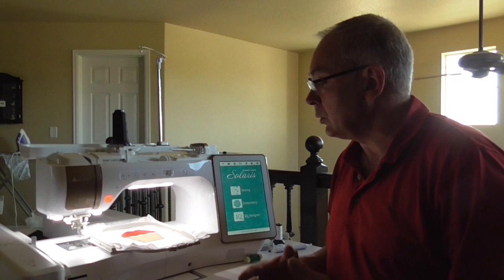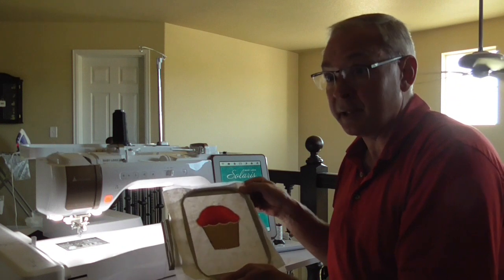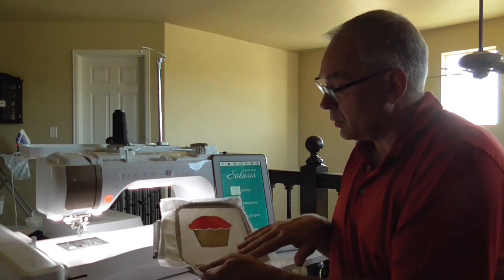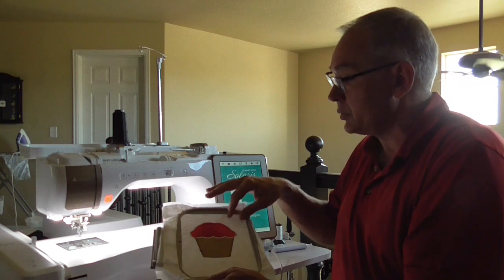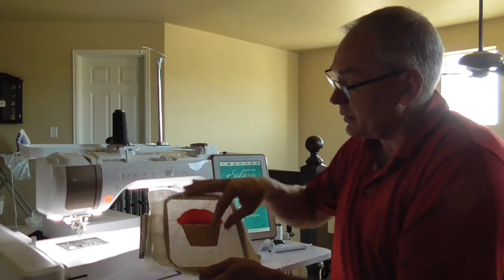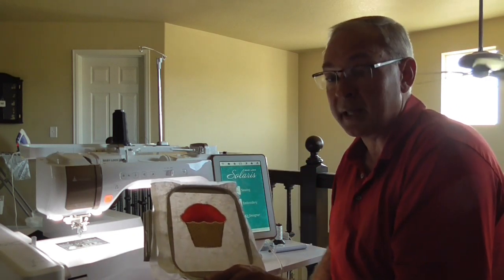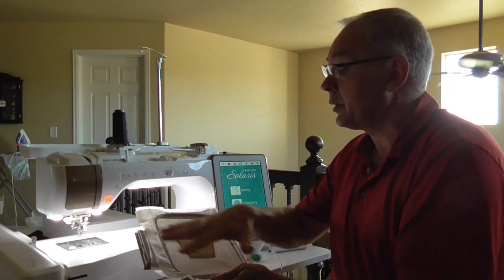What I've always taught about the no-sew feature is setting an area where we're actually protecting a design. Say, for example, this is the cupcake we did in a previous exercise. If we had this wonderful block that we'd appliquéd and now wanted to do some decorative fills around it or stipple around it, we can actually protect that cupcake by setting a no-sew area all the way around it. This is the more traditional way of using the no-sew feature — to stipple around an already embroidered design.